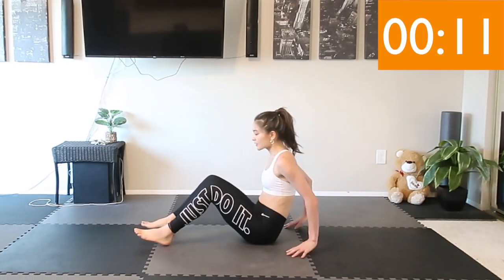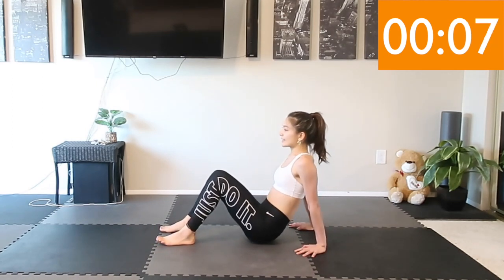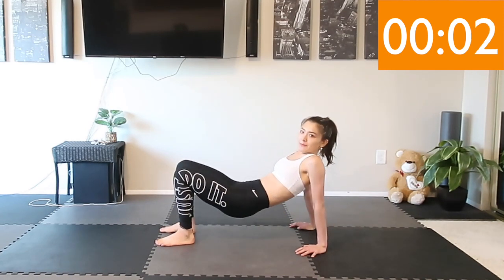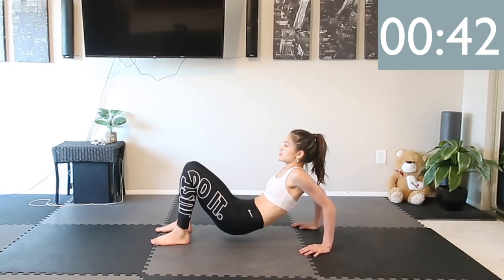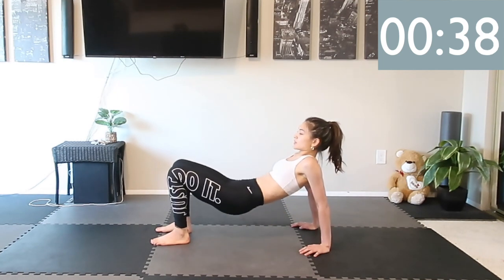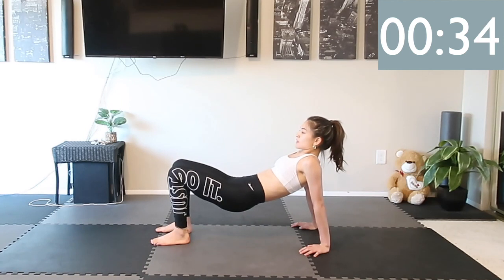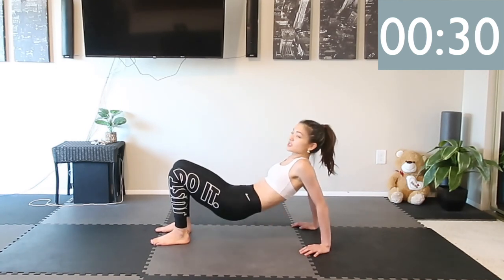Back bridge: bring your hips all the way up, now bend your elbows and push up. Exhale down and up. Make sure you're not just dropping your hips — bend your elbows as much as you can on the way down.